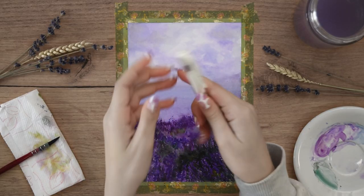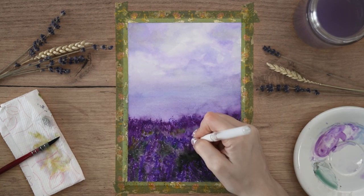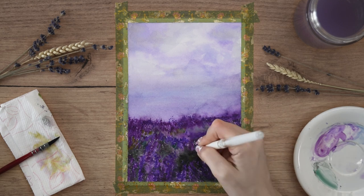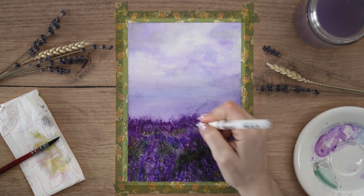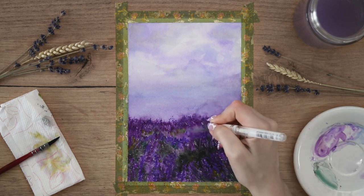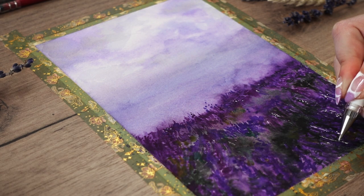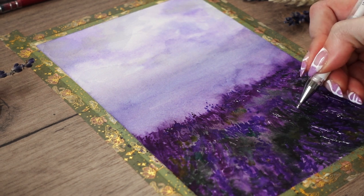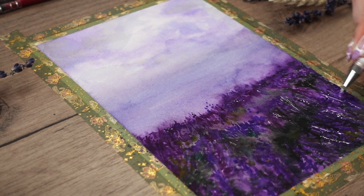For a little bit of highlights I use the Uniball white gel pen, but you can also use white acrylic or gouache. I create really small and tiny white details — keeping your touches small and tiny is what makes this look even more realistic, considering how far away the field is and the perspective of the painting. Adding really tiny details is the correct scale to keep the field looking realistic.